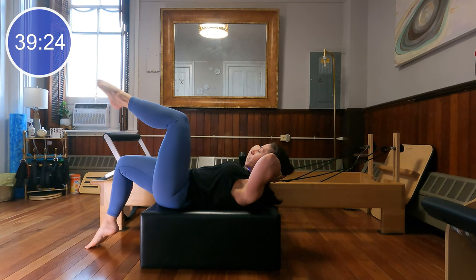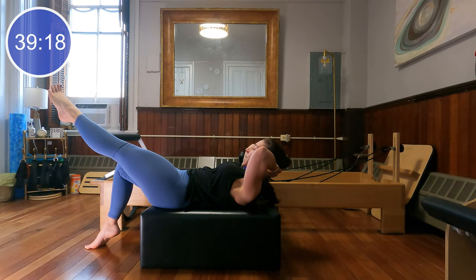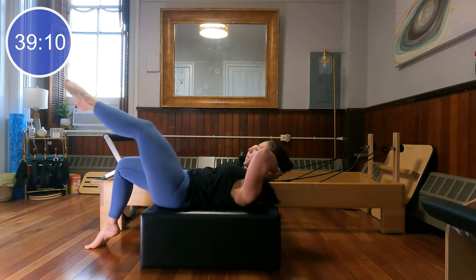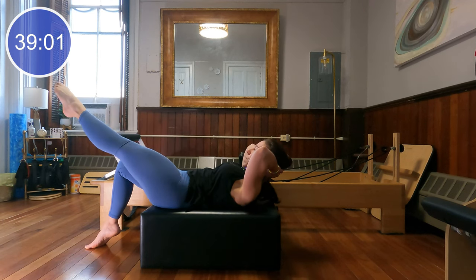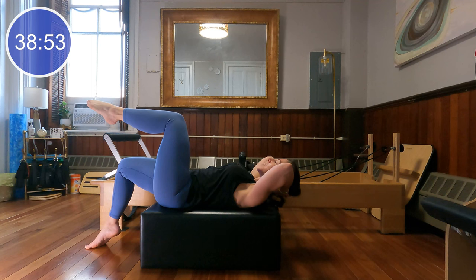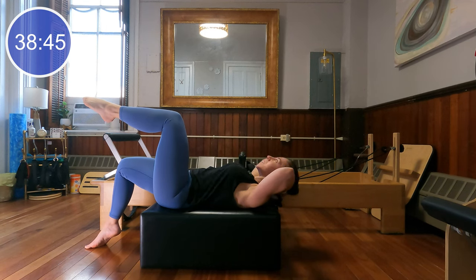Keep that breath flowing, let's do four more, and three, last two, and last one. Leave your left toes down on the ground, right knee in tabletop position. Curl up as you extend that leg, then lower the head, neck, and chest down as you bend that knee. Curl and extend, lower and bend. Keep it going here — for four, last one. Good, bend the knee, lower the head, neck, and chest back down. When you're ready, take a breath, inhale, and exhale, rotate towards your lifted knee. Inhale back through center, and exhale twist.